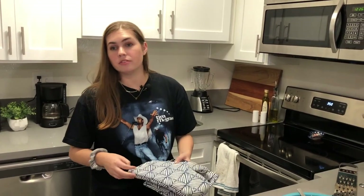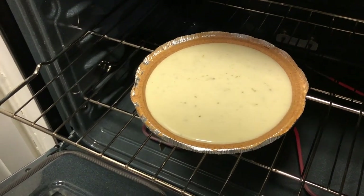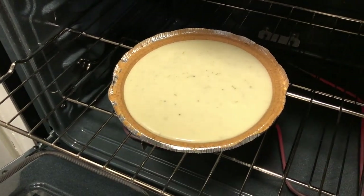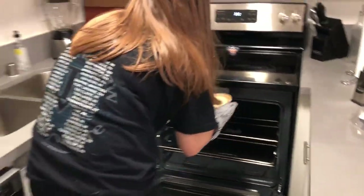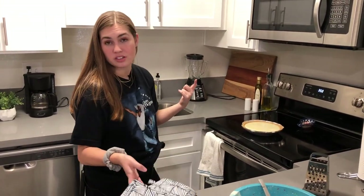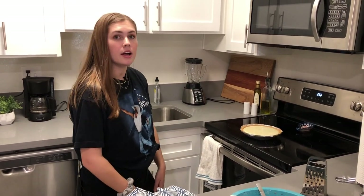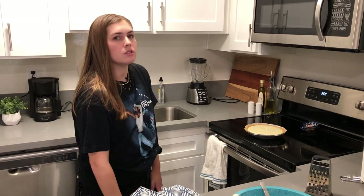The timer went off. Do you notice when I jiggle it, it barely jiggled? Take it out — take that bad boy out. That means it's ready. So now we're going to let this cool. We can pop it straight into the fridge and wait about 10 to 15 minutes or so.